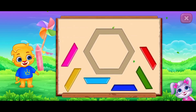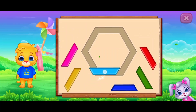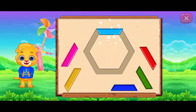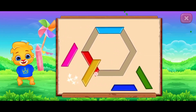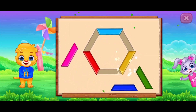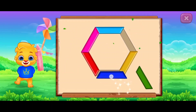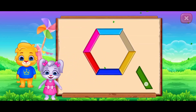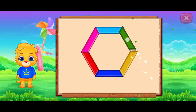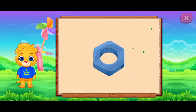Hexagon. Perfect. Well done. Nice. It's a hexagon. Hexagon Nut.